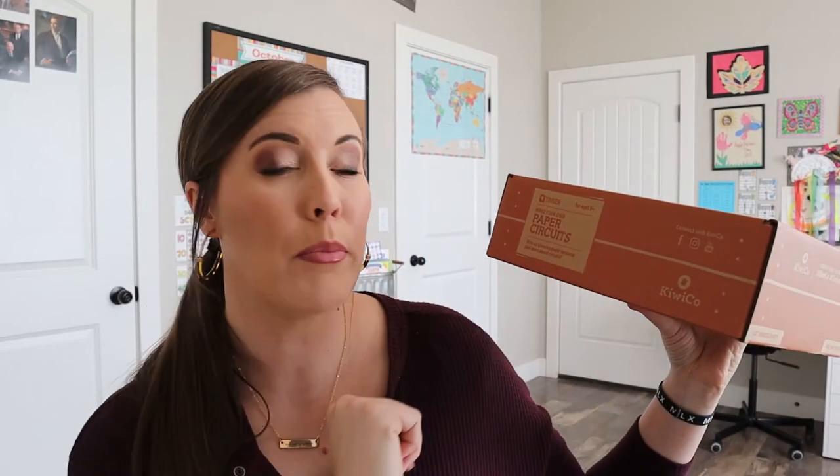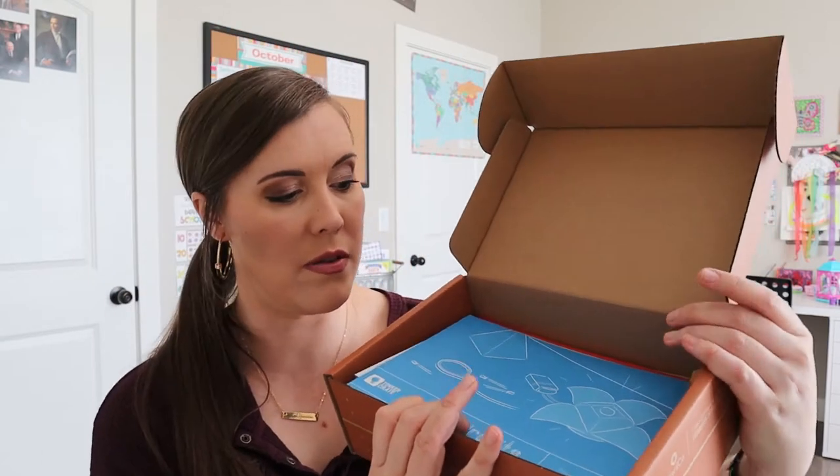So this crate this month says paper circuits — wire up glowing paper lanterns and learn about circuits. That seems really cool. We've done a little bit with circuits before, not in the crates. My son had a little circuit board that he likes to play with and thought that was fun, so this will be fun for him.